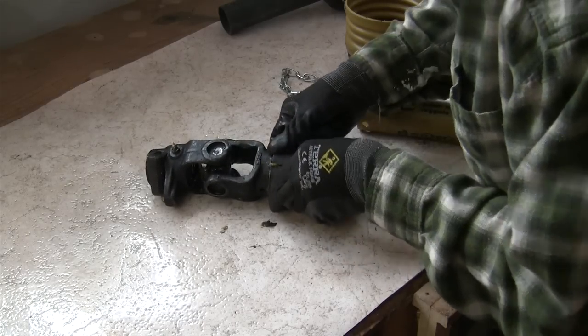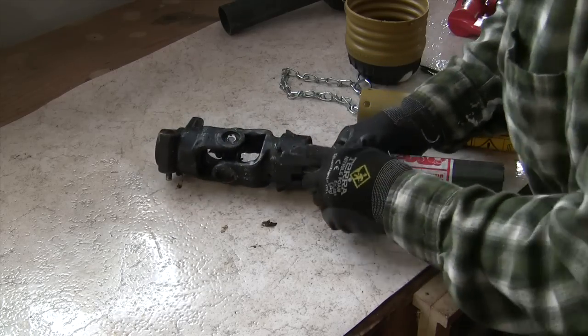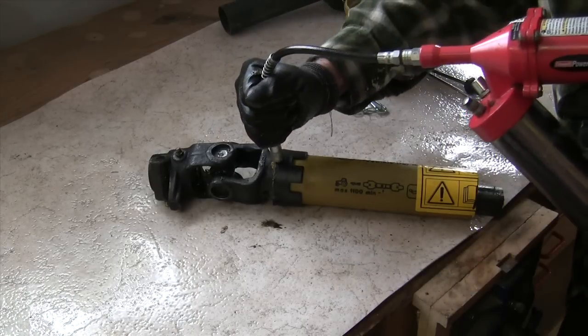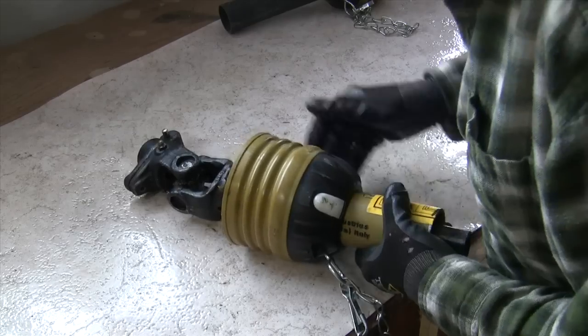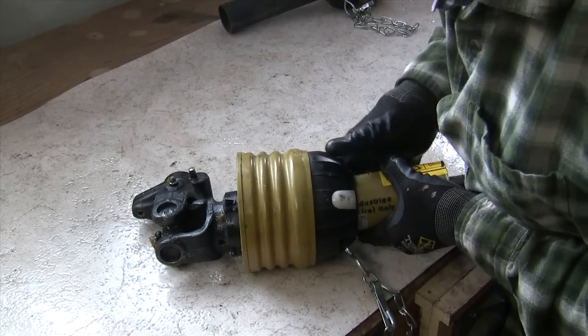There's a recess over here like that, and a grease nipple here as well — right here. You can see the block clip right there, and the white clip right here.